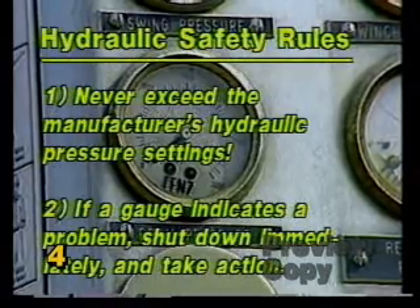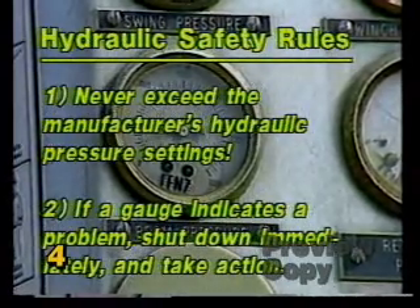If any gauge indicates a problem, shut the machine down immediately and take corrective action.